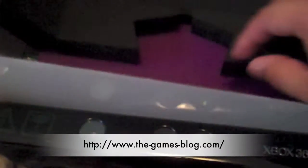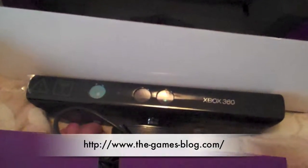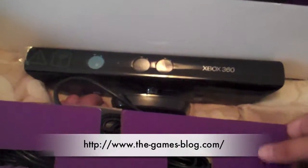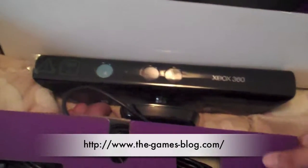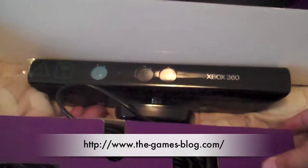This is pretty much just a quick short video on the Xbox Kinect unboxing, and technically an unboxing of Kinect Adventures as well. Hope you guys enjoyed. Stay tuned for the Games Blog to see possibly more videos on the Xbox 360 Kinect, and also a short in-depth review of the Kinect and Kinect Adventures. Talk to you guys later.